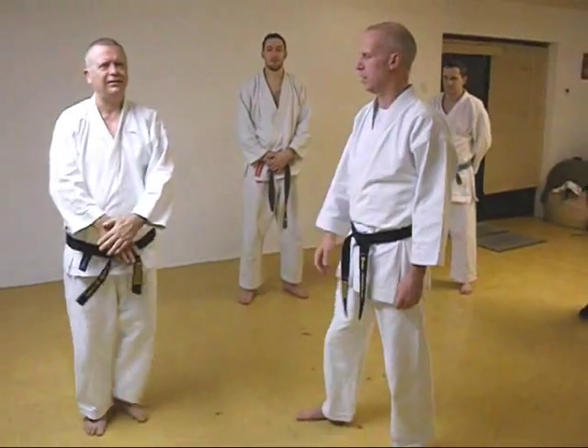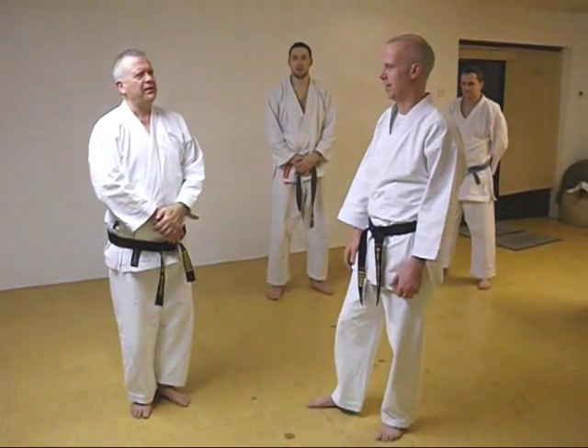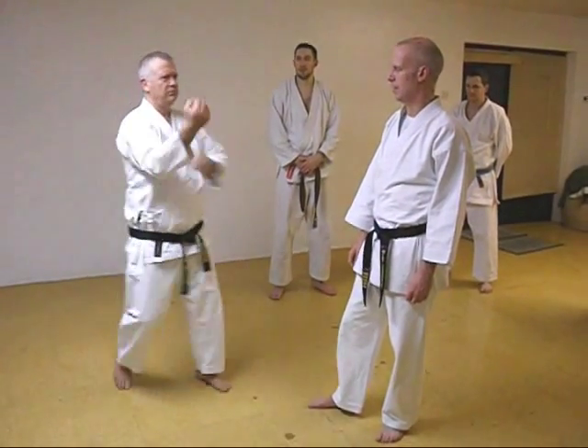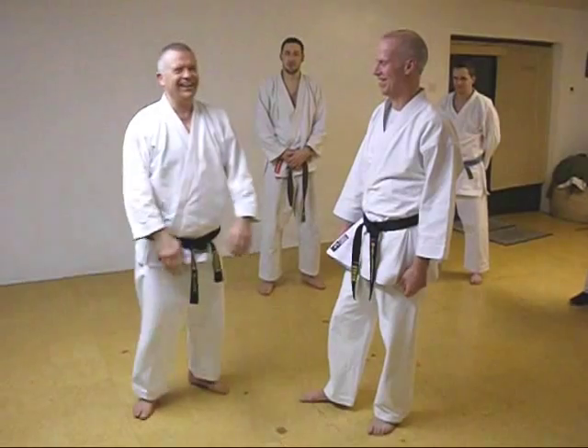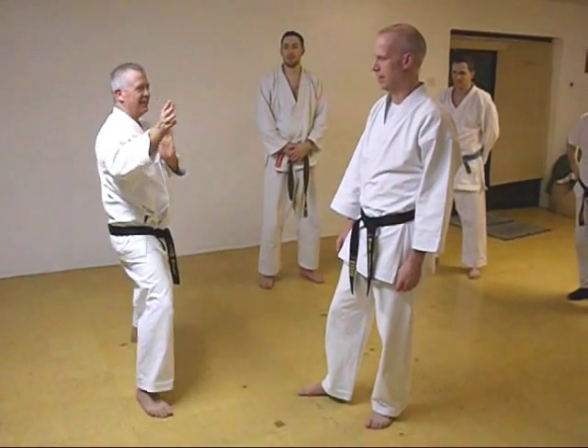I've been watching masters do stuff for many years and they do a move in the kata. Well, this is the move in the kata and they're not moving in the kata. The move in the kata is this.